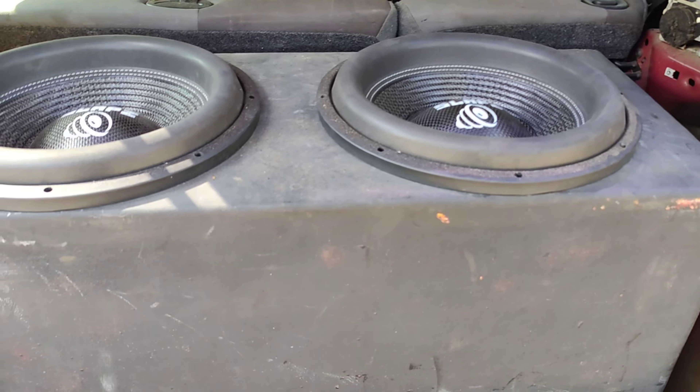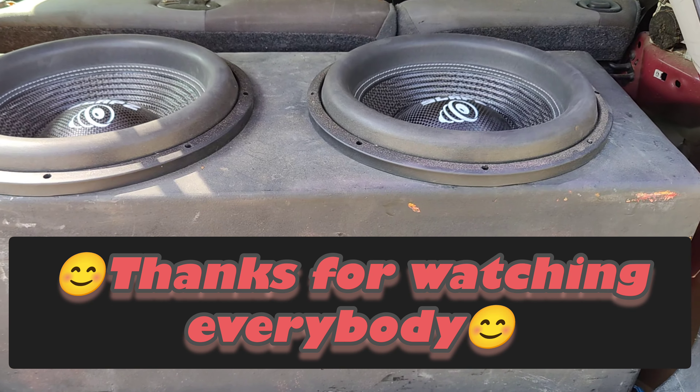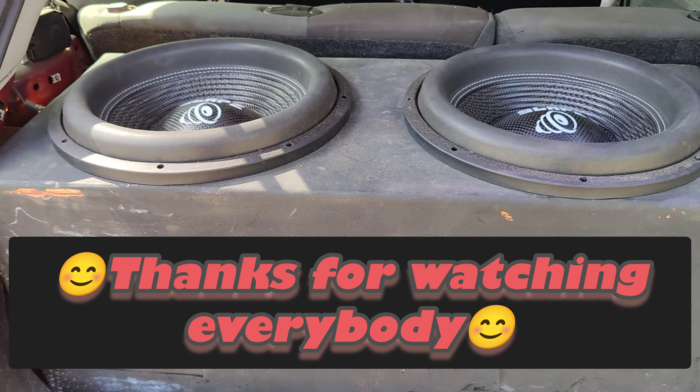A box I made years ago, that's tuned relatively, but it's incredible. It's incredible.